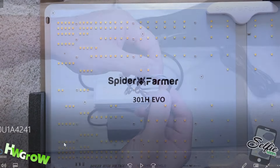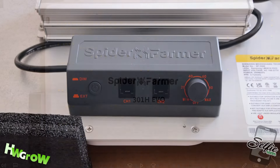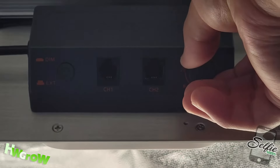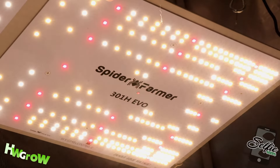A random observation I noticed is that the placement of the LEDs on the panel is not symmetric. The look of the continuous dimmer has also changed, but the functions are the same.